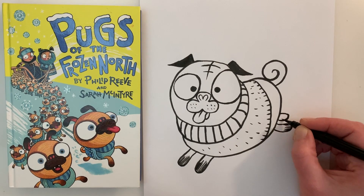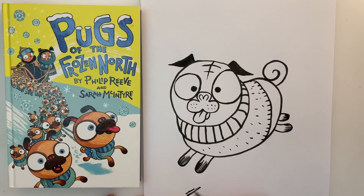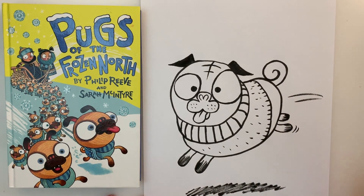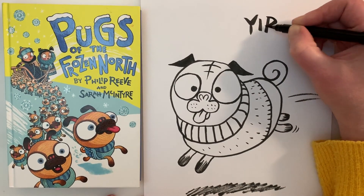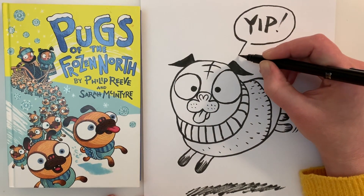Darken them up. Right now he looks like he's just kind of pushed up against the snow, but we want him to look like he's jumping. So we're going to put a shadow underneath him — leave a little space between your pug's feet and the ground, and then you can see it's really kind of bouncing along. You might want to do some running lines coming off of him, maybe even some action lines. And what do pugs say in our book? They say 'yep!' So give him a sound effect, and once you've done that, you can draw a speech bubble around it.